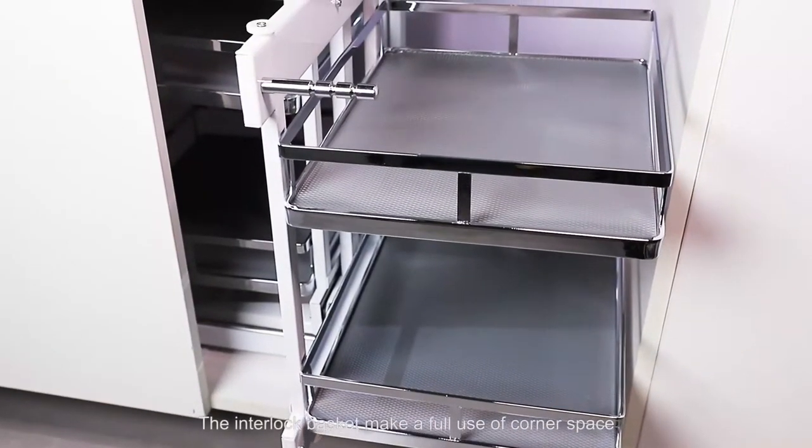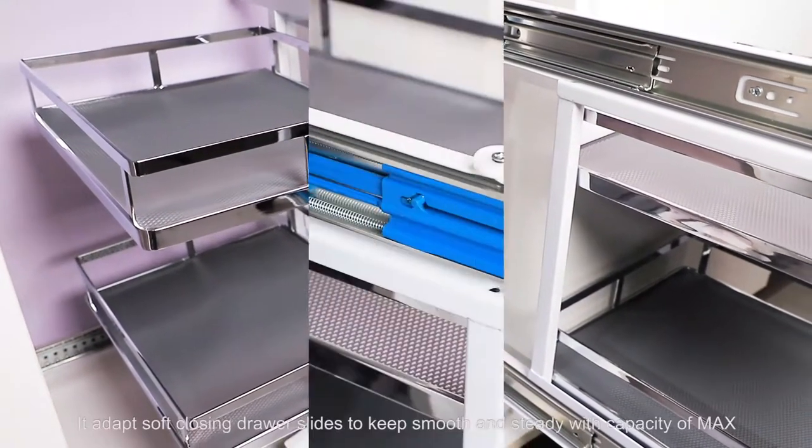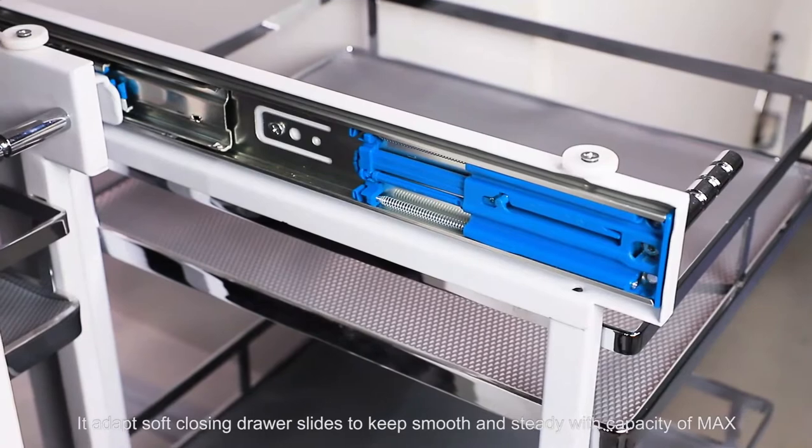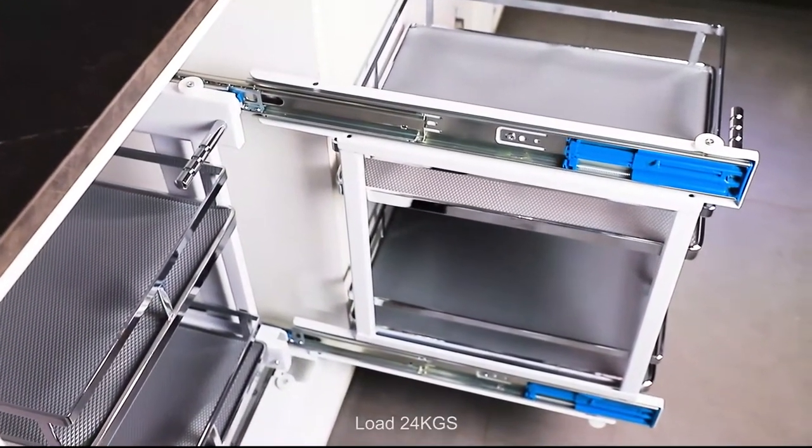The interlock basket makes full use of corner space, easy to storage. It adapts soft enclosing drawer slides to keep smooth and steady, with a capacity of max load 24kg.